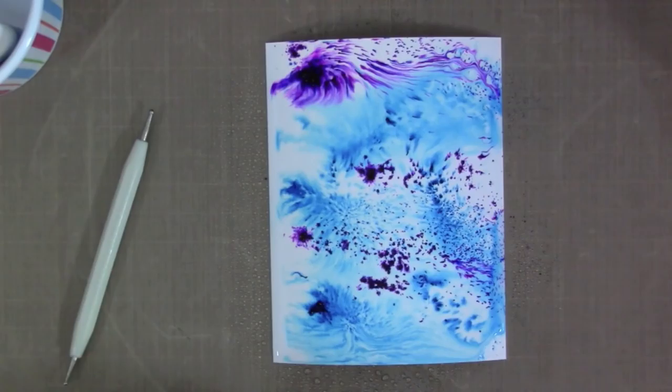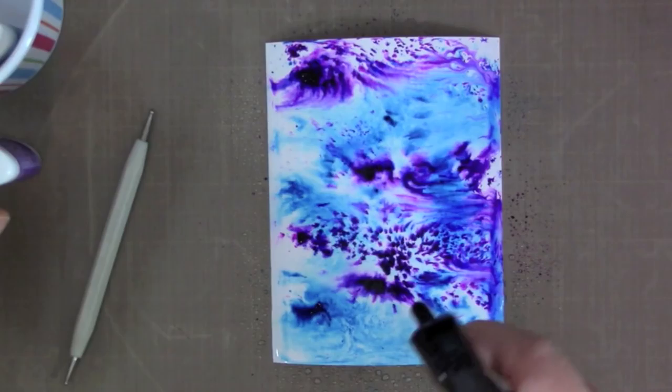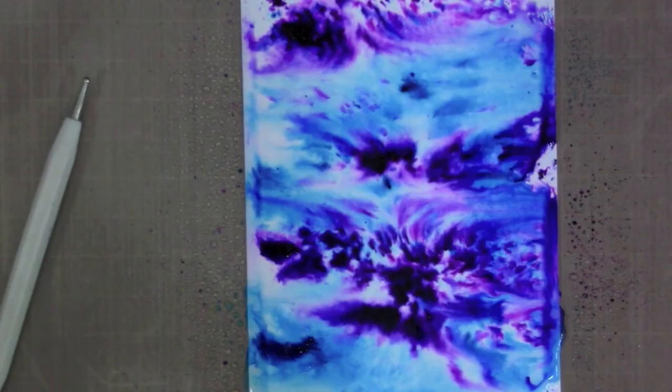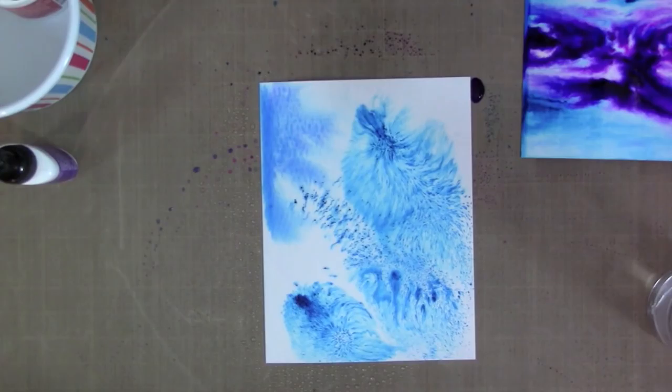For this one I went ahead and completely covered the paper with water first, then added the powders, and now I'm adding more water on top. The more water you add, the more the powders spread out and blend together, giving you more of a marbled watercolor look. If you want the dotty spotted look, use less water. For the marbleized look, add a little more. For a full watercolor background look, add quite a bit of water.